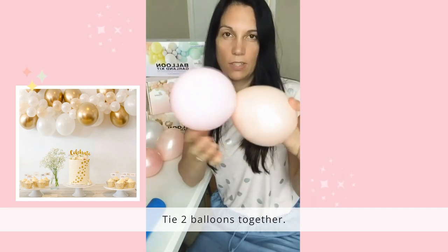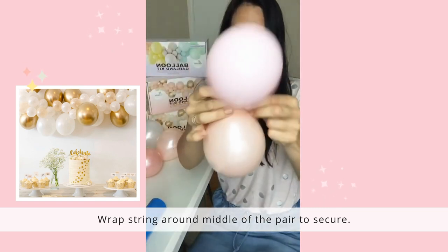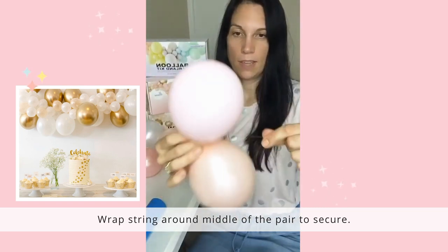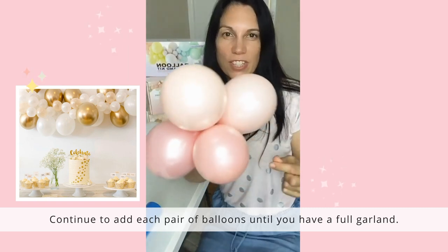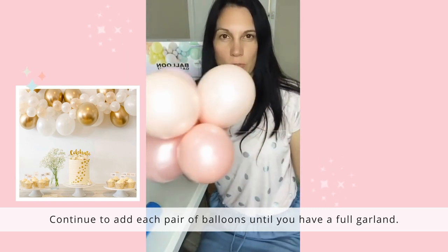The last step is to simply thread it through your clear string. You just grab it and wrap it around twice and attach it like that. Then simply continue to thread all your balloons on your string until you get a full balloon garland.